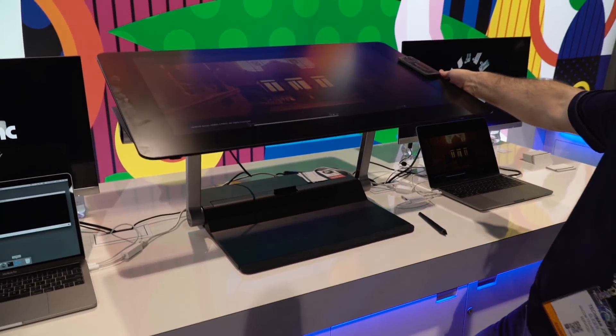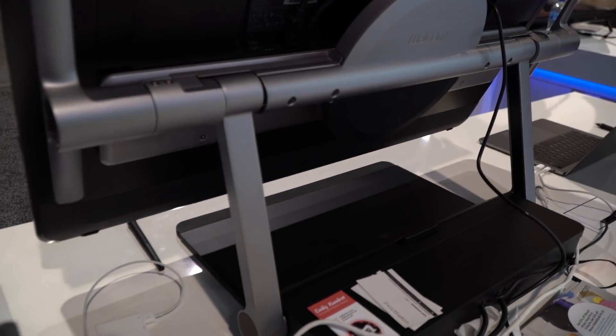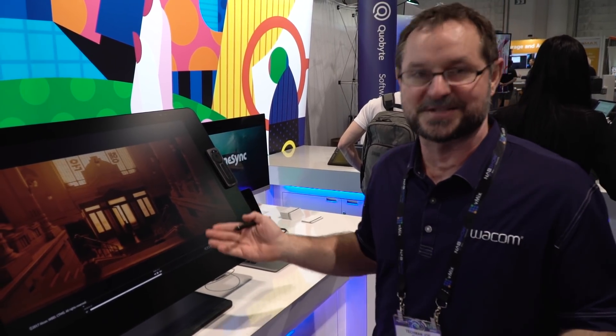We've also got this attached to our new stand, which can finally rotate. The new Cintiqs also feature updated pen technology for the first time in a while — our pens have been improved pretty much across the board.